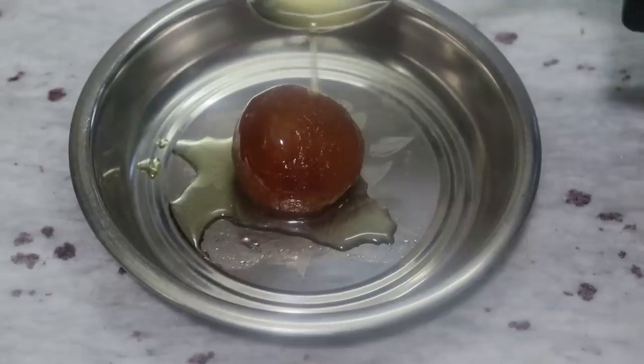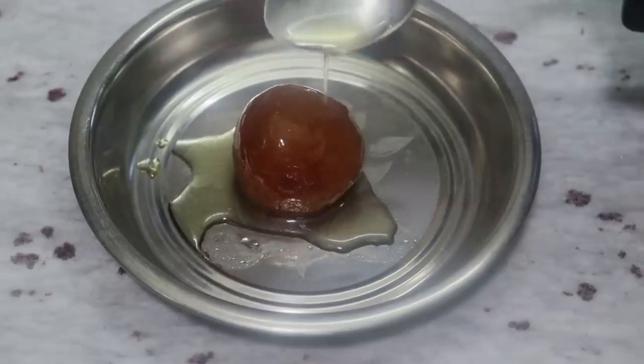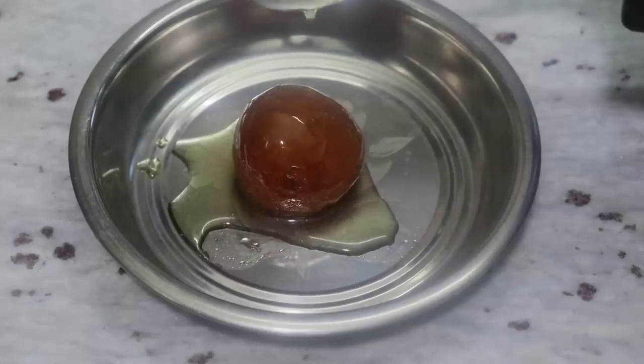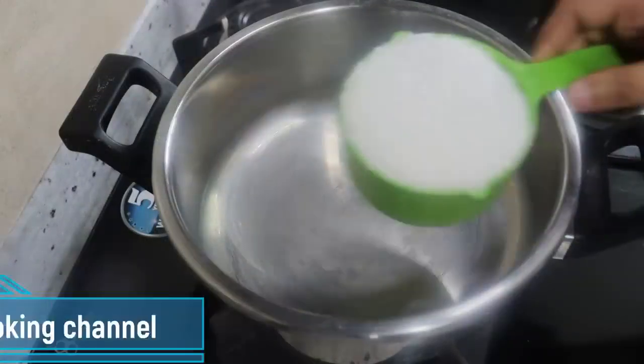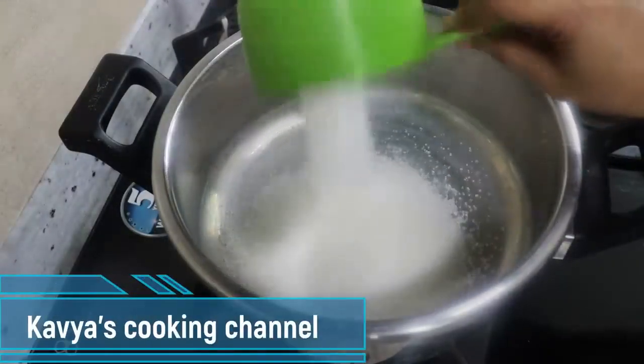We will keep them soft for 3-4 days by following our tips. We will get ready to make the jamun.